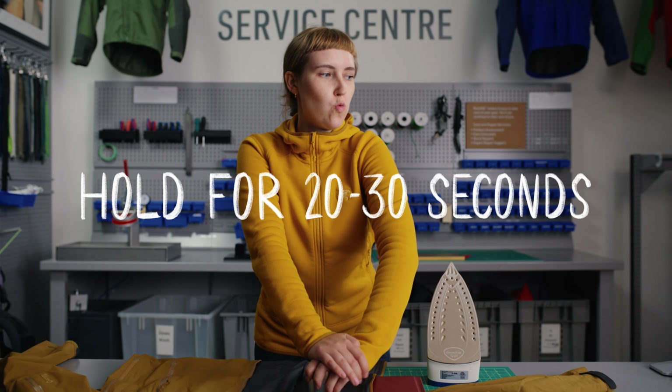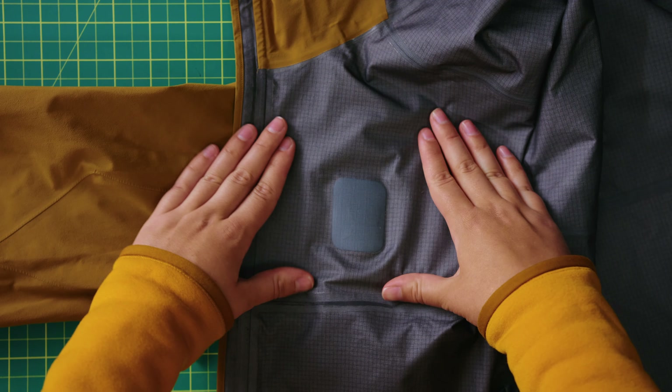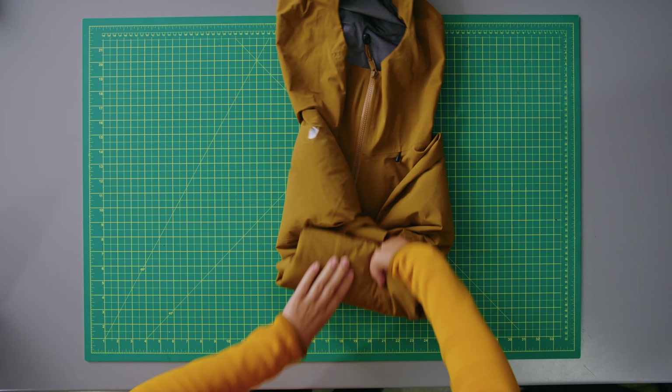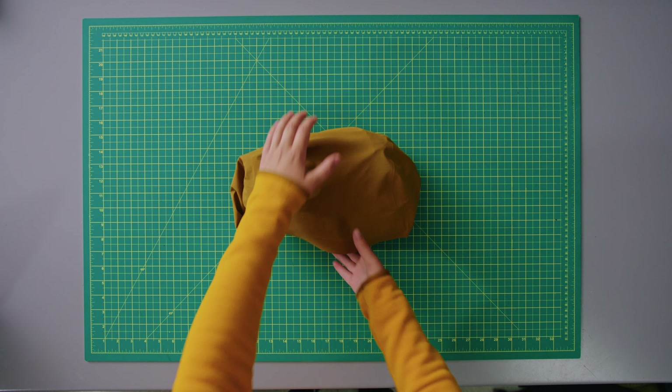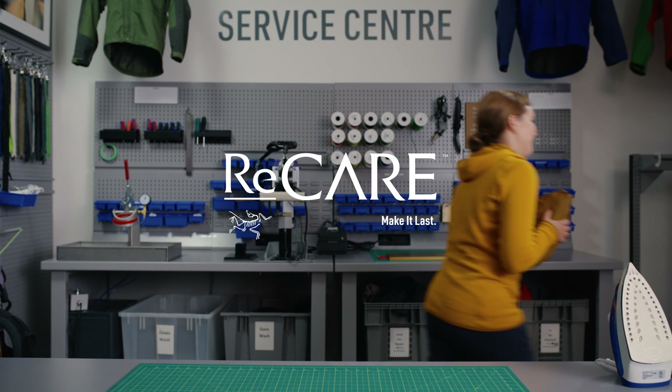Now set the patch by pressing down with the chilled surface for 20 to 30 seconds. Voilà — you're all patched up and ready for your next adventure! And if something didn't go as planned or you have any questions, reach out. Take care of your gear so it can take care of you. ReCare — make it last.